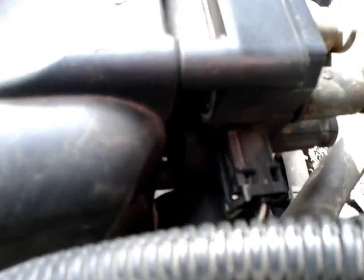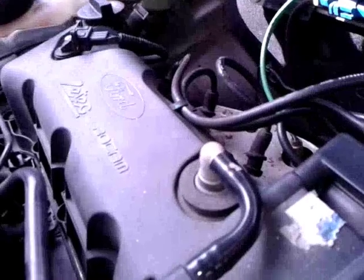One thing I noticed is that when you rev up the engine it vibrates a lot. This can be an indication that the problem might have to do with the spark plug not firing properly. But before I could check the spark plug wires, which is one of the first things you do in this case, I noticed a rhythmic snapping sound synchronized with the vibrations.